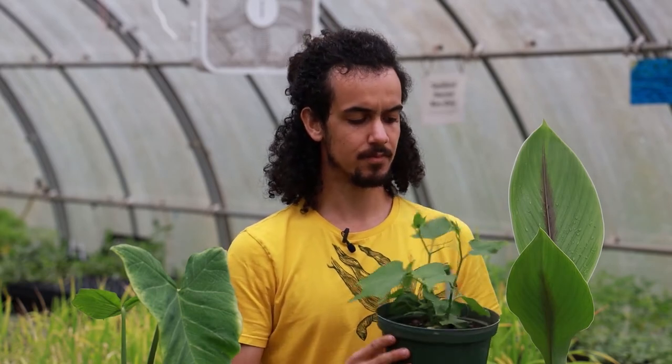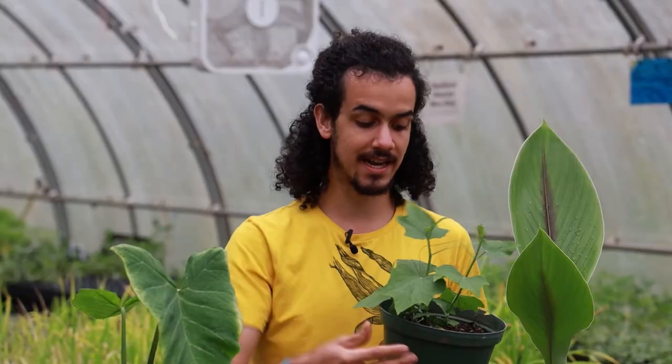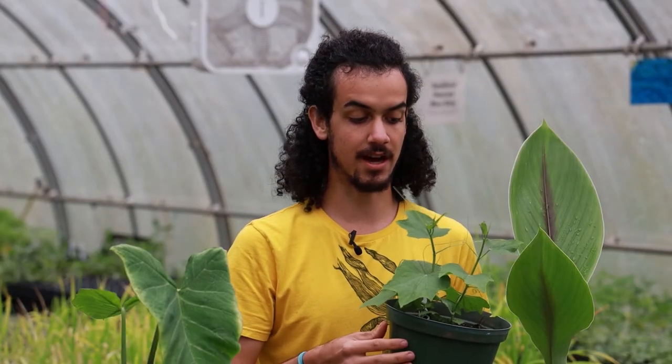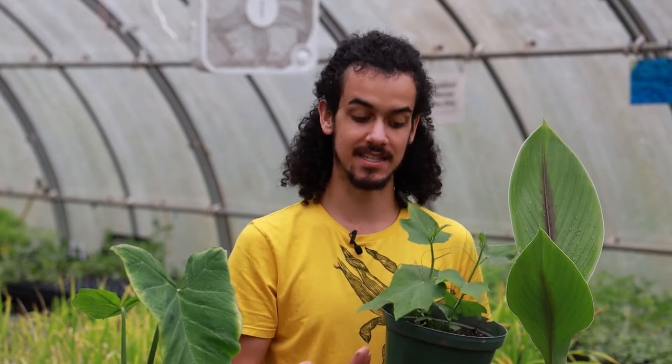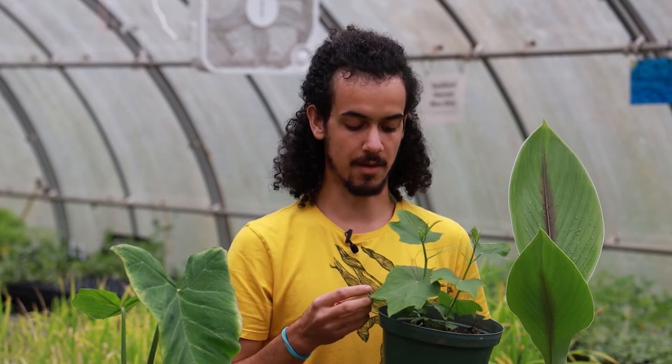This is one that's been experimented with here at the Utopian Seed Project in North Carolina, and the yields have been great. It's very easy to take cuttings from the fresh tips of the vines. It's also very multi-purpose in the sense that you can eat not only the fresh shoots, leaves, and fruit, but also the seed inside and the tubers after about a year or so of cultivation — a very efficient and multi-purpose plant.